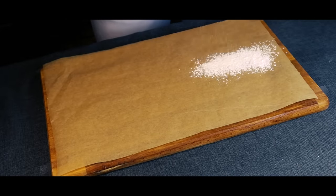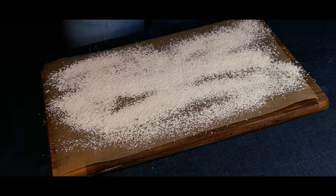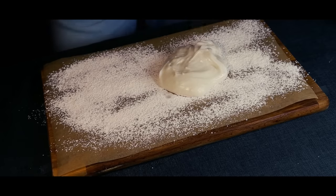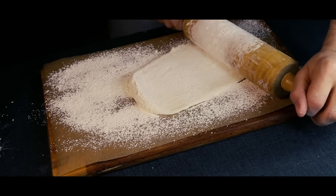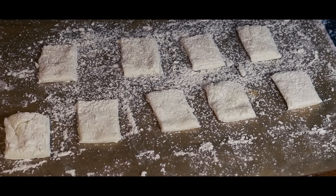Get a piece of parchment paper and dust it down with a lot of cornstarch, because the mochi is very sticky. Put the mochi onto the paper, then dust the top as well. Get a rolling pin and roll the mochi out. Unfortunately my battery died here, but after rolling the mochi out I cut it up into smaller pieces.